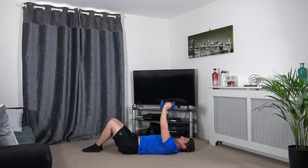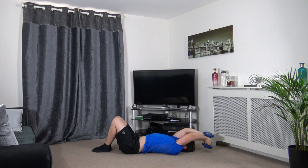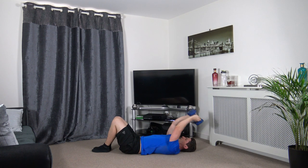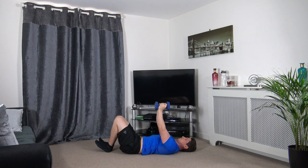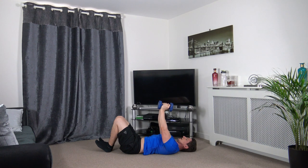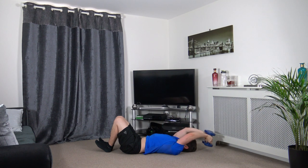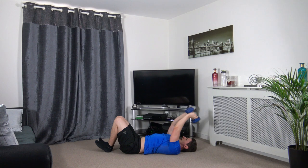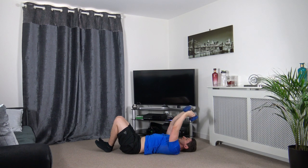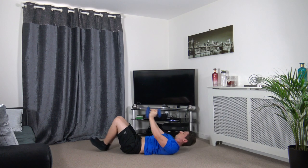Dumbbells together at the top for the dumbbell pullover. Drop them down slowly and bring it just over your upper chest. Take your time with it, nice and slow and controlled.